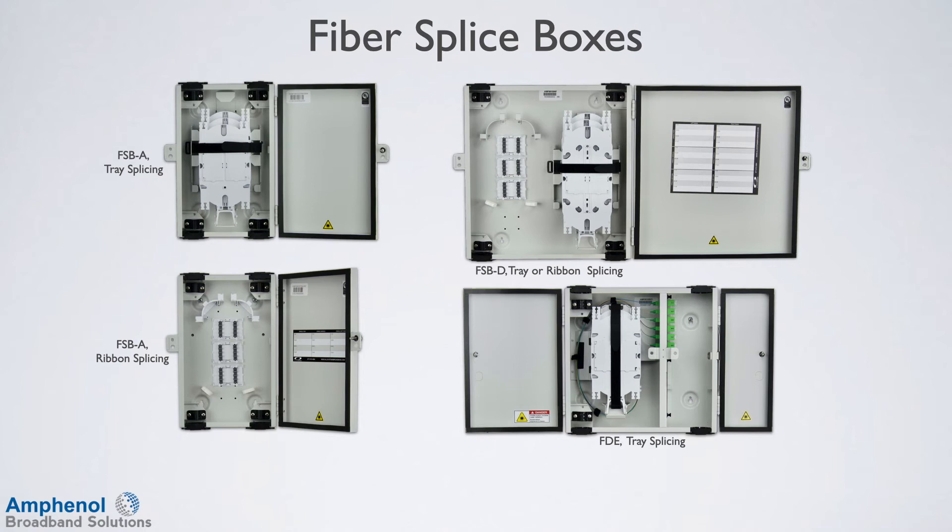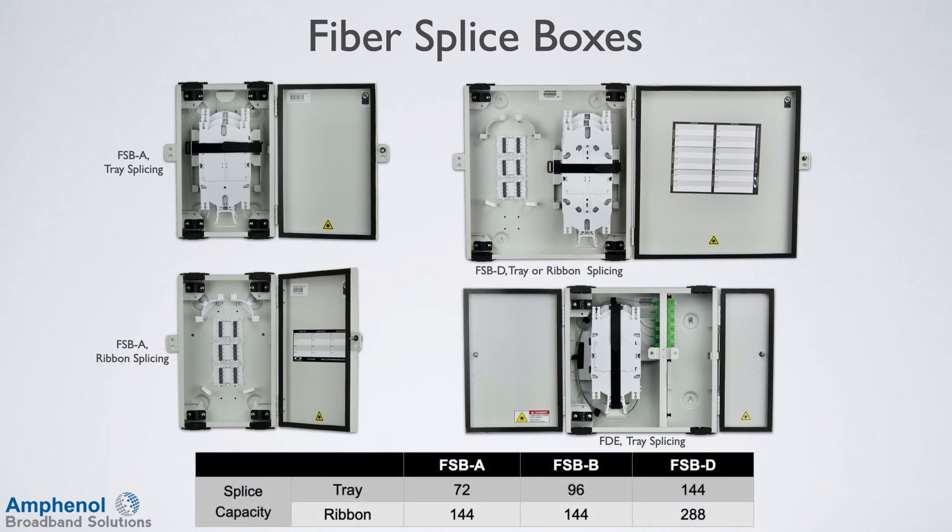The ribbon splice configuration uses removable snapping cradles and utilizes the base of the enclosure as a splice tray. Single fiber splice configurations use removable splice trays that are mounted in the box. There is a variety of fiber splice boxes to accommodate your fiber splice capacity needs.